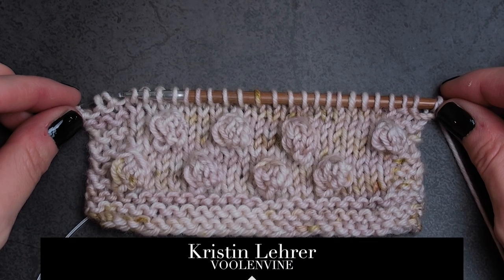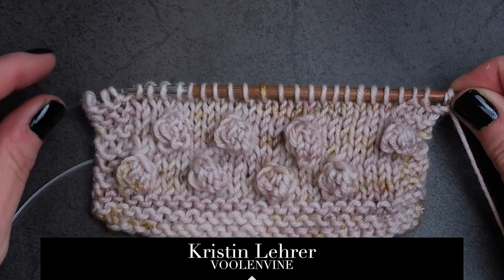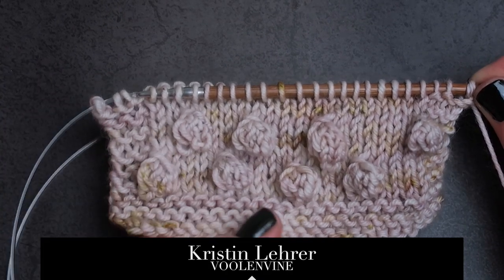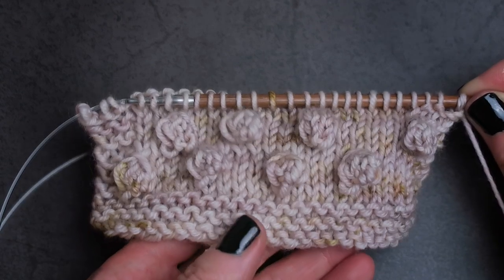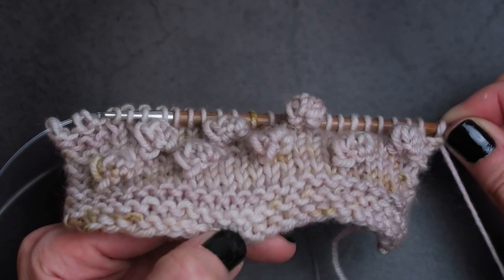Hey friends, it's Kristen, also known as Willenvein, here on my YouTube channel. Today I am going to show you how to make a bobble that pops. I have a swatch here with some bobbles already happening, and if I turn it ever so slightly, you can see that these bobbles really pop away from the fabric.